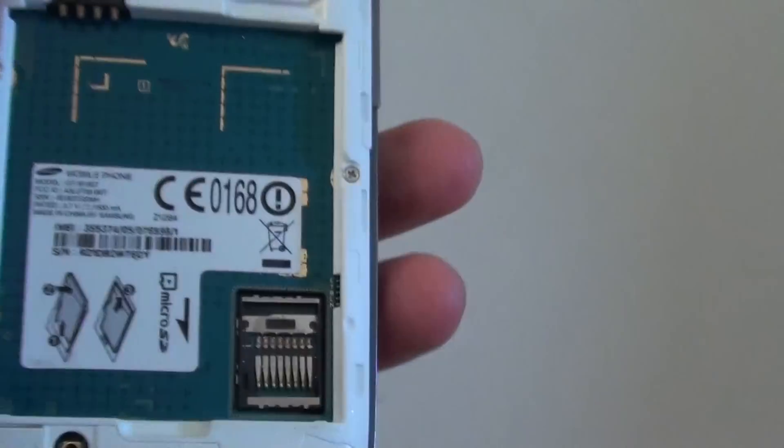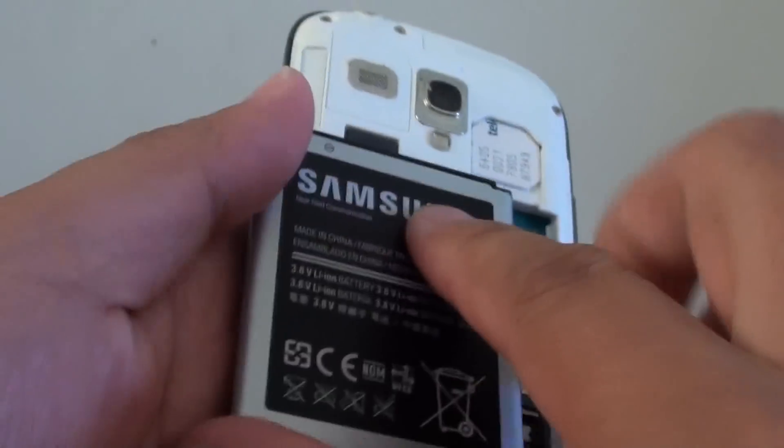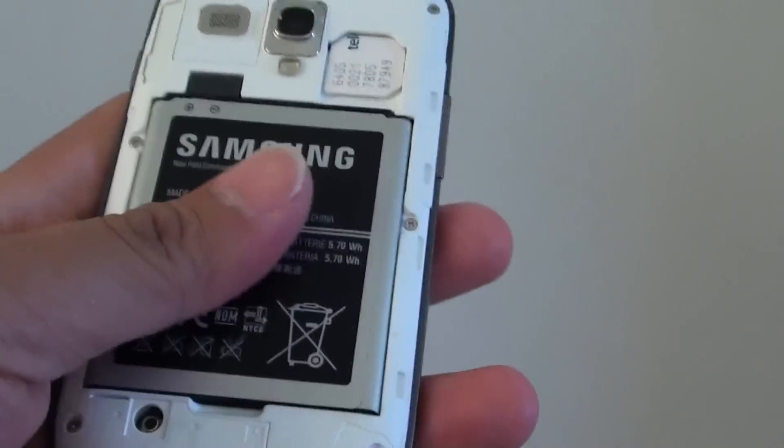Once it is in place, you can put the battery back in like so, and then put the back cover back on.